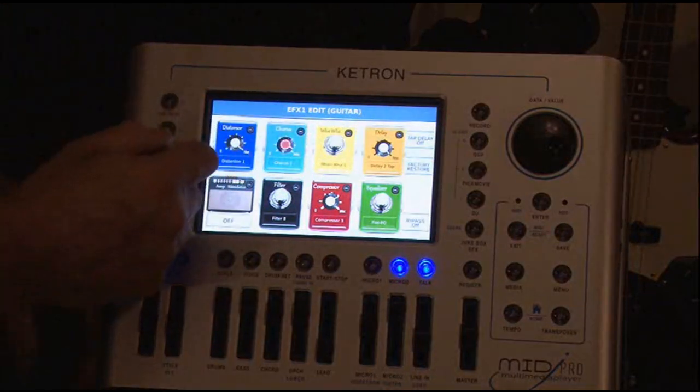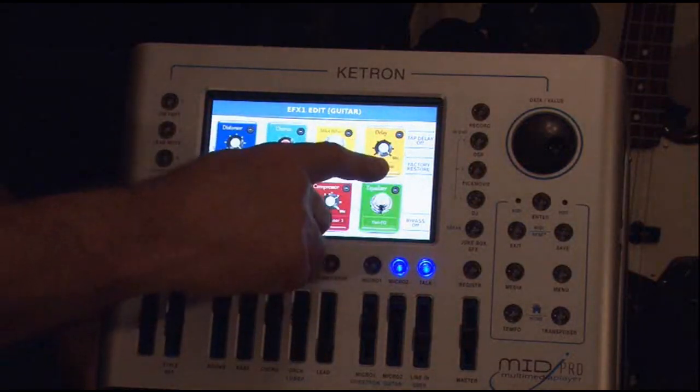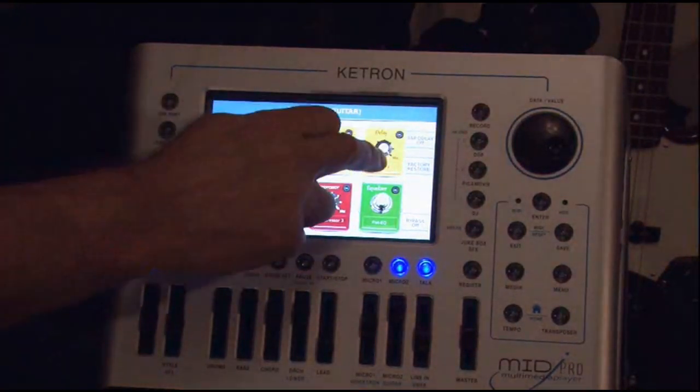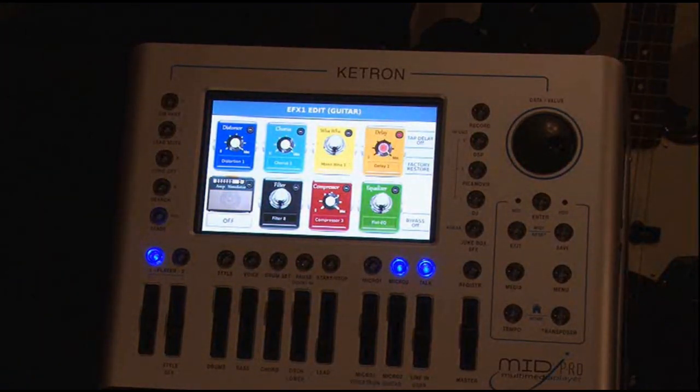It also has a distortion. I don't use distortion, but it is built into the machine. You have a delay system in here — you can have different delays. All you've got to do is touch the machine and it turns it on. And of course you can have them together; you can combine them.